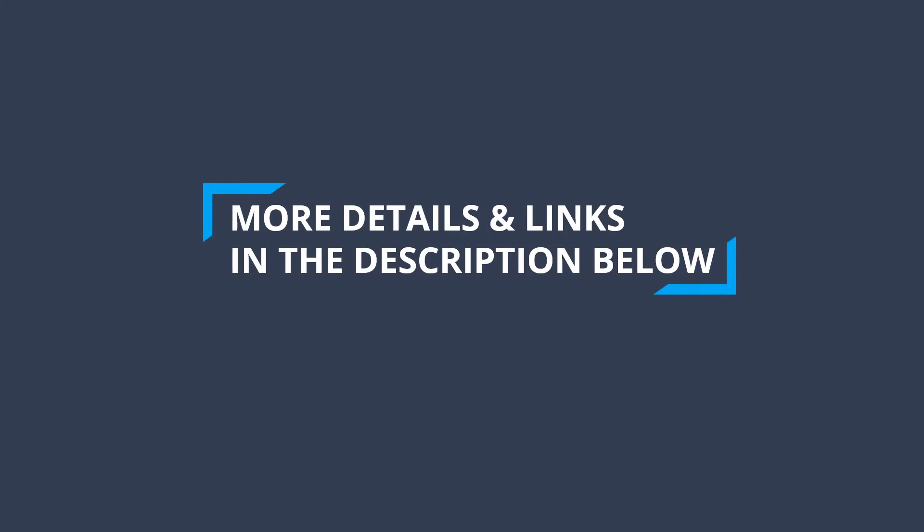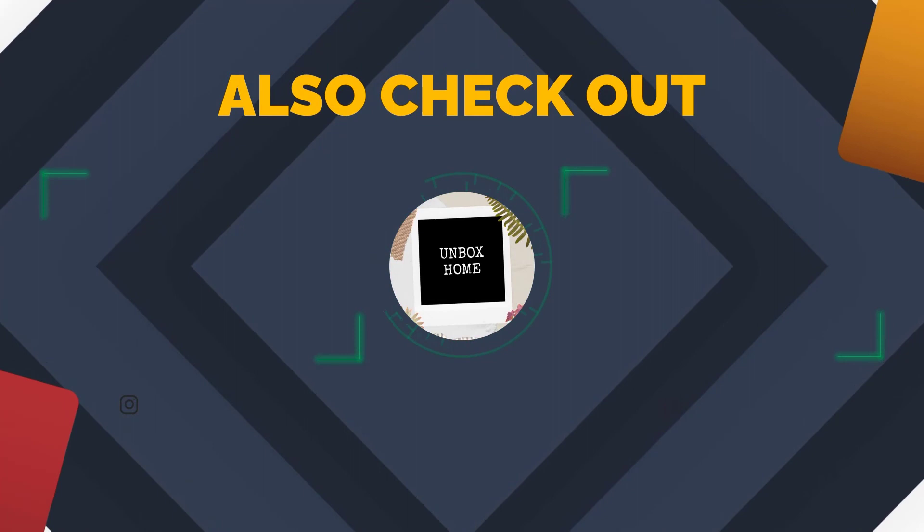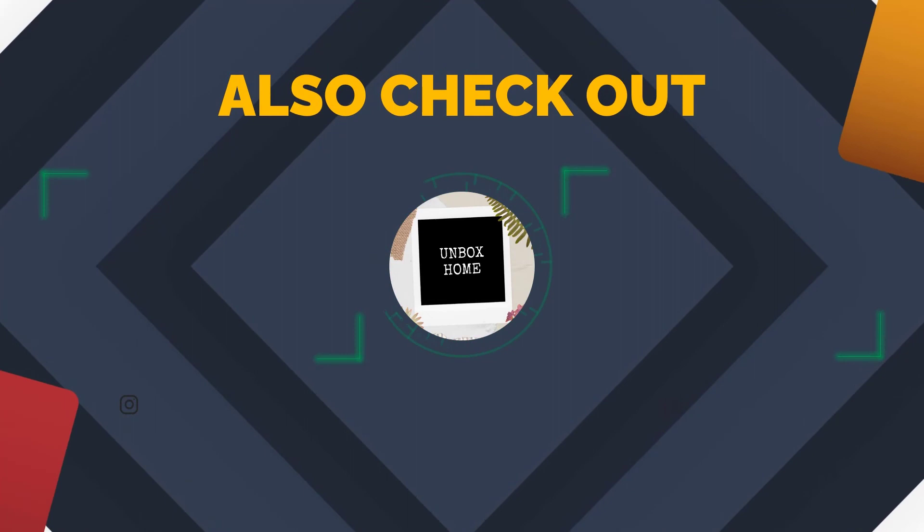To find out more information and updated prices on the products we have mentioned, be sure to check the links in the description below. Thanks for watching this video. If you enjoyed it, hit the like button, and if you are new to the channel, subscribe and hit the bell icon for future updates. See you!